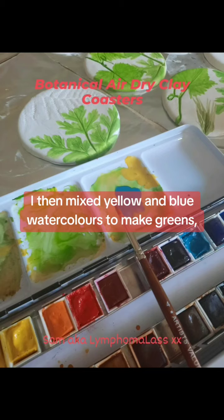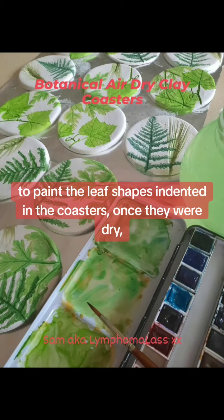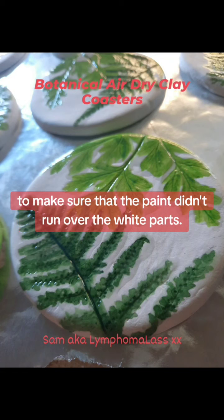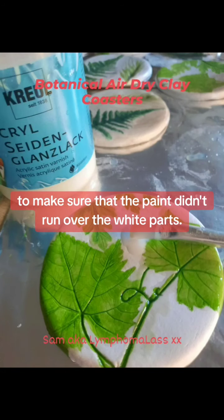I then mixed yellow and blue watercolours to make greens to paint the leaf shapes indented in the coasters once they were dry. I then varnished inside the leaves with some clay varnish to make sure that the paint didn't run over the white parts.